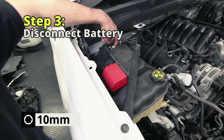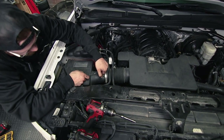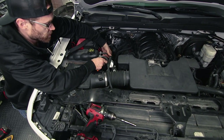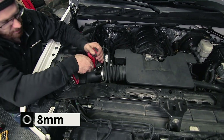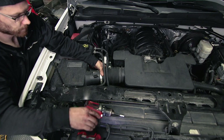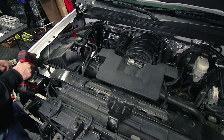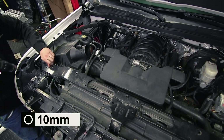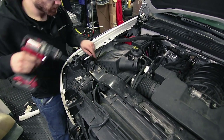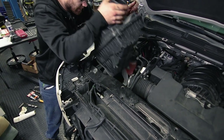Disconnect the battery using a 10-millimeter socket. Remove your air box. We're going to disconnect the MAF sensor right here — you can stick a pick tool underneath and that'll release the clip, a little trick to get those to release a little bit easier. Take an eight-millimeter socket and loosen your air box, then loosen this 10 right here to get enough clearance to pull the air box out of the way.